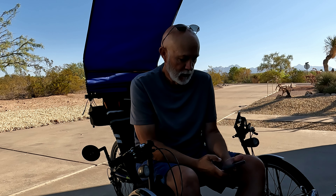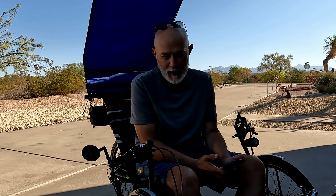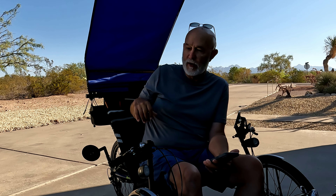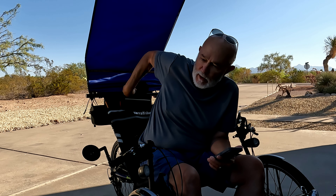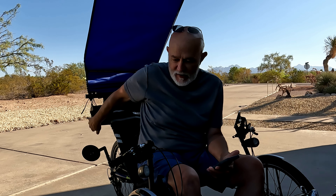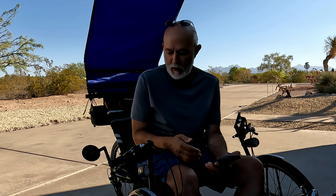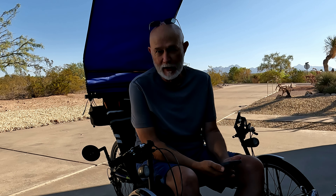FedEx delivered to my house, no hassles, they helped me unload it. You want to check your trike for damage. The trike was about $3,300 plus some change. I had some additions added on from Whiz Wheels — the headrest, I got some bags from them. They didn't mount anything, they just shipped it with the trike. I put everything else on myself.